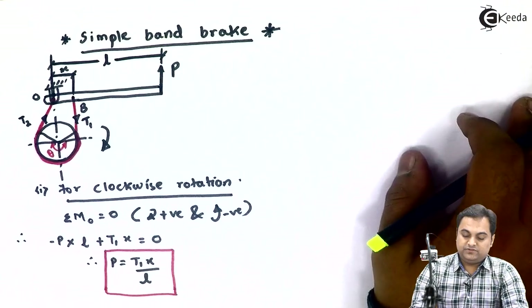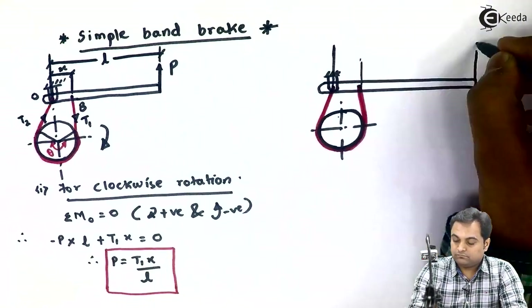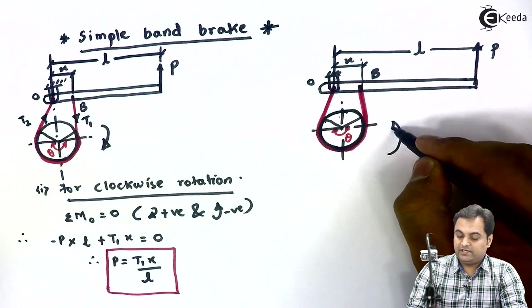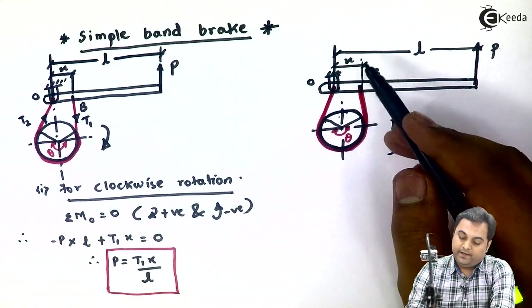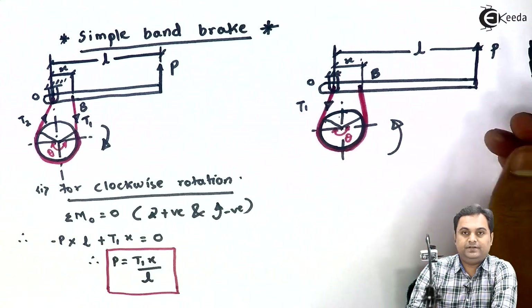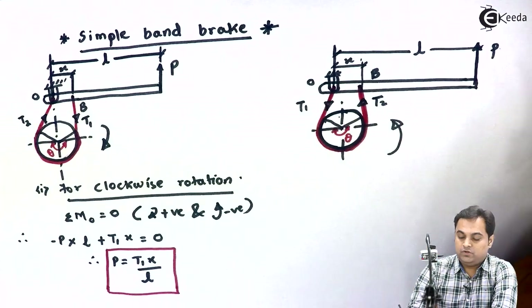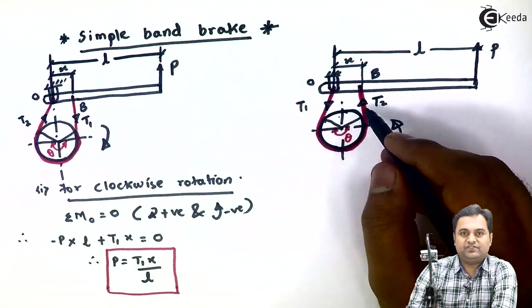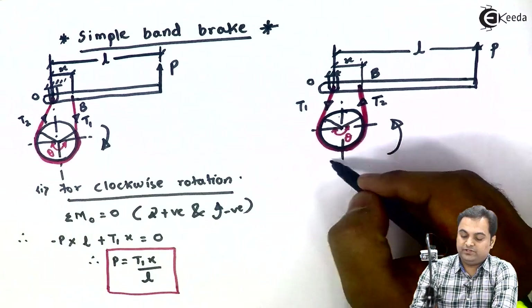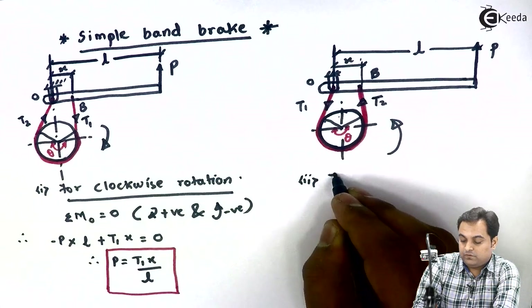From this equation we can calculate the amount of effort required at the end of the lever to stop the rotating drum. This was for clockwise rotation. Now for anti-clockwise rotation: as the brake drum rotates in anti-clockwise direction, it pulls the band from point O — that is tension in the tight side — and delivers it to point B, which is tension in the slack side. So the directions of belt tension have changed.